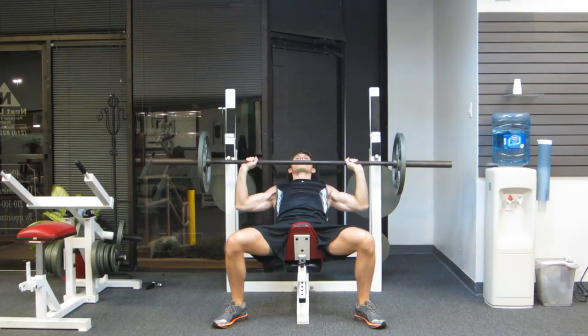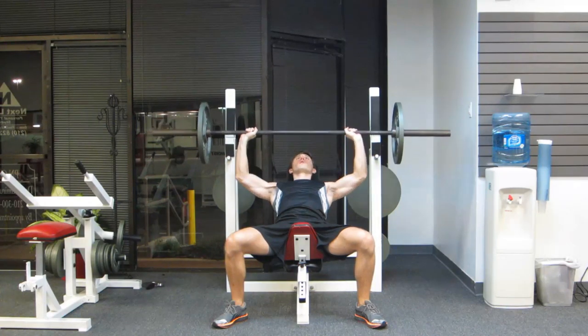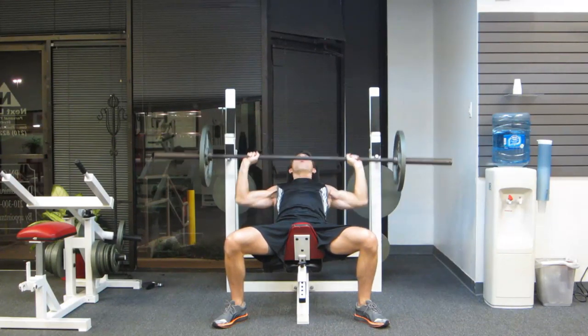4 seconds down: 1, 2, 3, 4 — 0 at the bottom — then 1, 2 on the way up. Repeating the pattern for each rep.